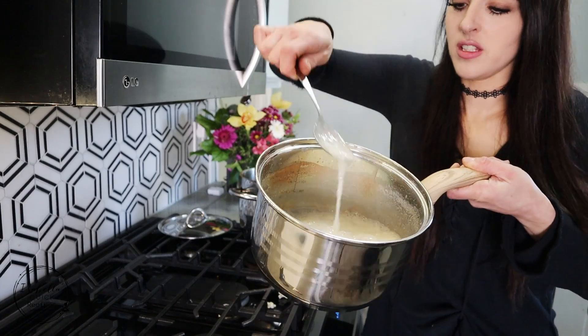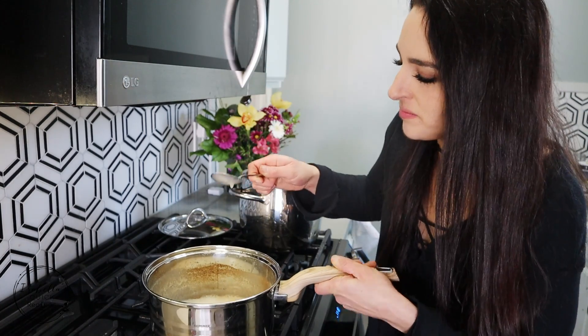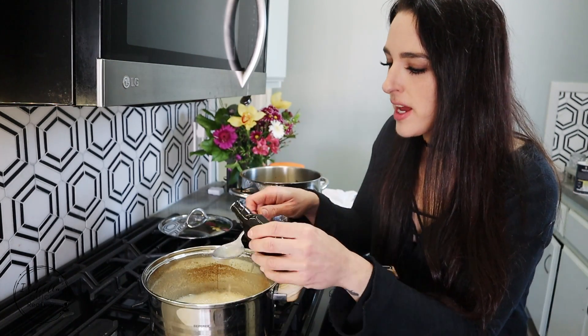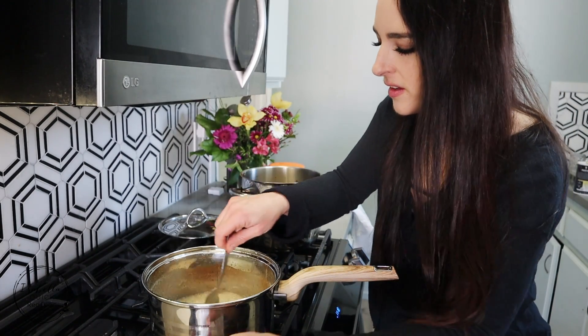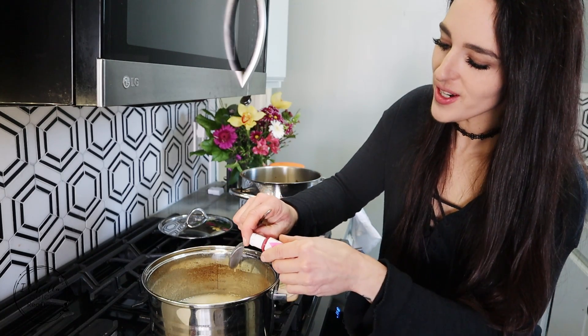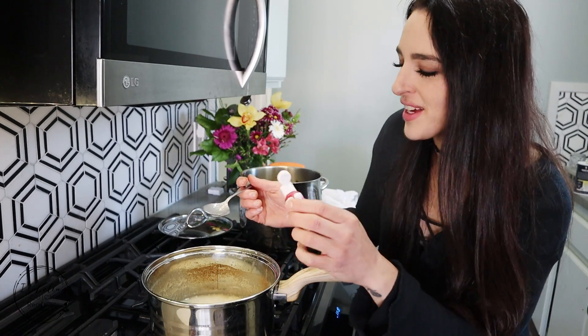Look at our mixture — it is insane, it's still bubbling even though the heat is off. I'm gonna add a teaspoon of vanilla extract — this is just clear vanilla. And of course we're gonna add some food coloring — that is the whole purpose of this recipe — the pink food coloring.